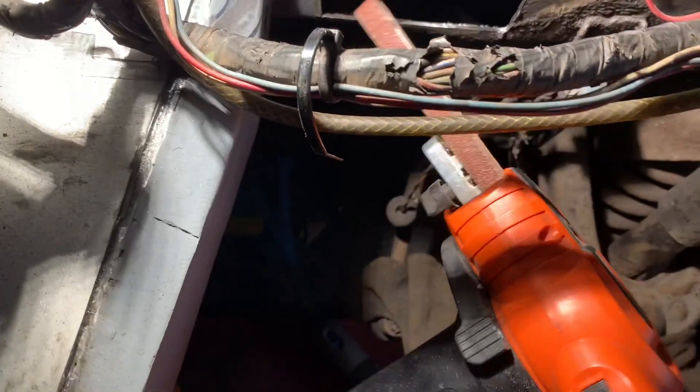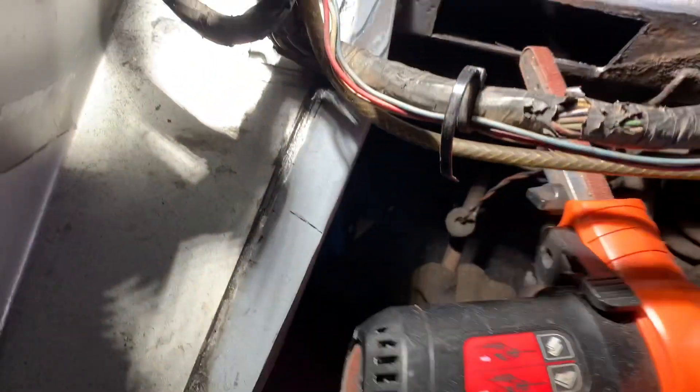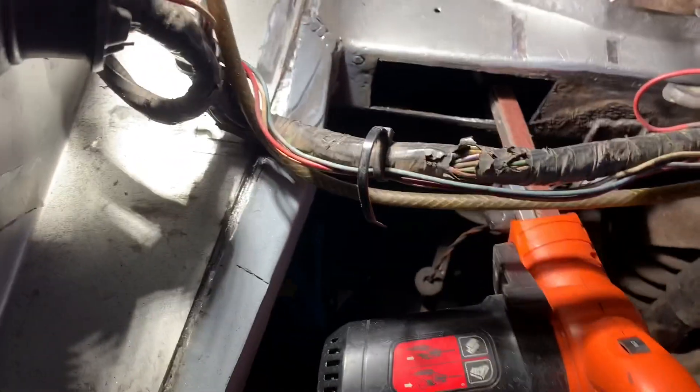Just before we weld a new patch in there, I'm going to go over that with this finger file or power file. These are excellent for getting into really tight spaces, and we just want to remove all of that rust or whatever that's called.